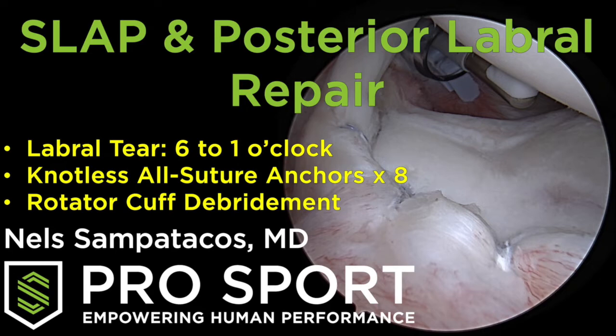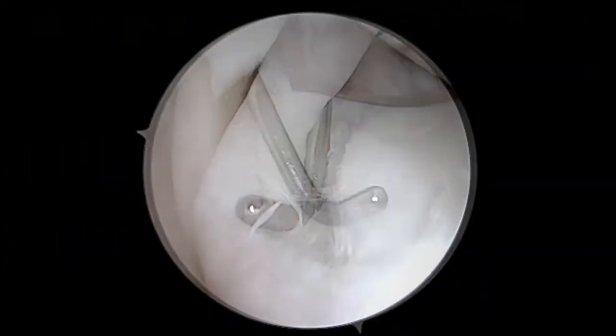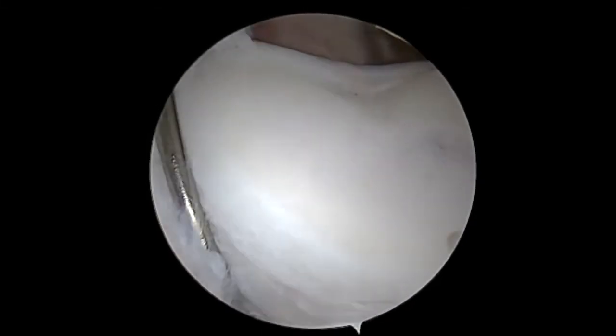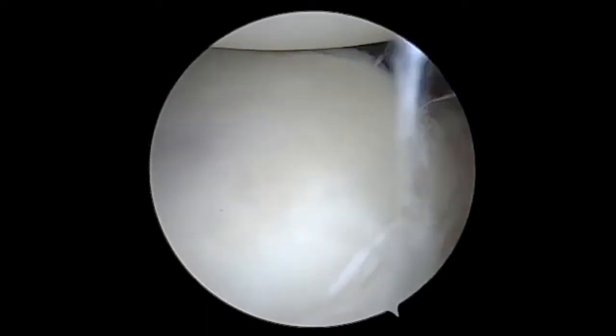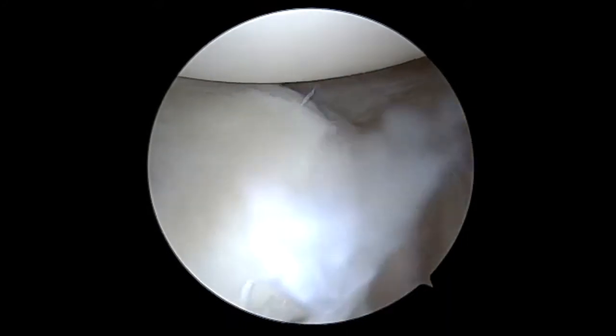This patient has a posterior shoulder instability, and he has torn the top of his labrum, which we can see there. I'm just using this little metal probe here to follow the extent of that tear. We can see that it really extends all the way down the entire posterior labrum here.